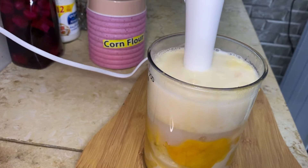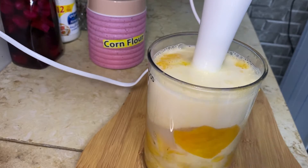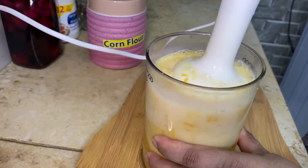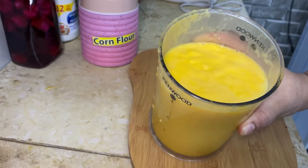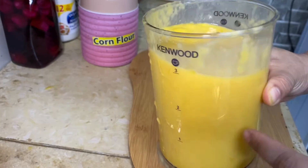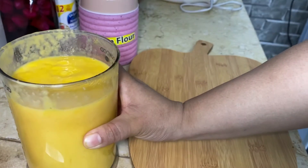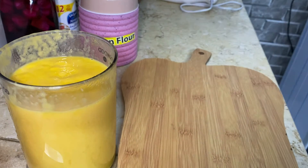Now we will blend it. The mixture is ready. Now we will pour it in a pan and then we will cook it.